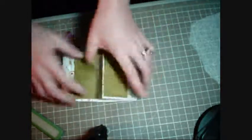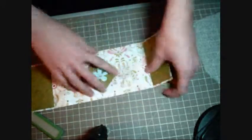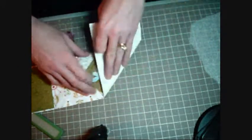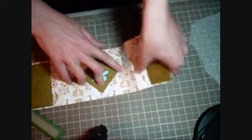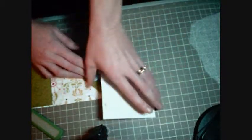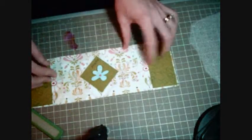Then what you do is open it back up, take this piece over and make it a triangle. Open it back up, fold this piece over and make it a triangle. Fold it back up and do the same thing to the other side.